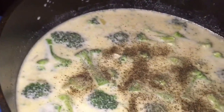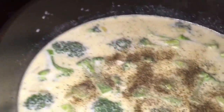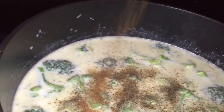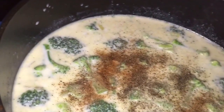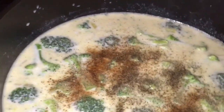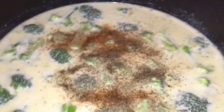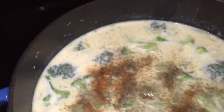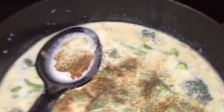My daughter doesn't like to use salt, but I tell her that that's where the flavor is — you've got to add some salt. And then some nutmeg. Nutmeg is good with any green vegetable like spinach or broccoli or Brussels sprouts, anytime you're cooking something like that. I don't know why, but I was taught to sprinkle a little bit of nutmeg in, so I do. When my grandma tells me to do something, she's usually right. And my mom did it too.